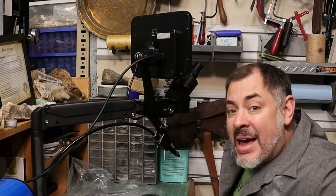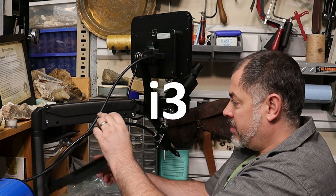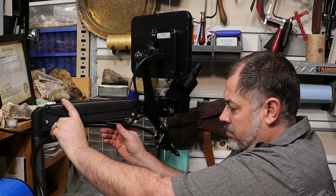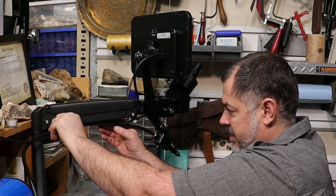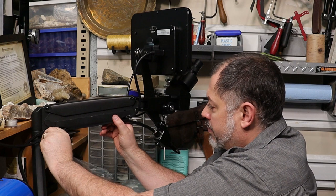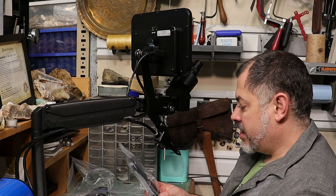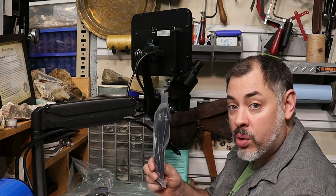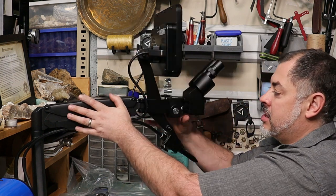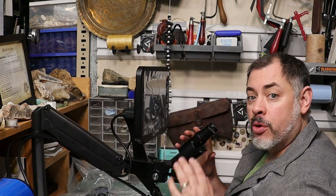Let's talk about cord management. There's a little bottom piece on the 200i3 that pops off, and I'm going to put my wires underneath that and then pop this cover over them so my cords are organized and out of the way. The last thing we're going to do for cord setup is the power cord, and once we have that we can figure out our microscope adjustments.